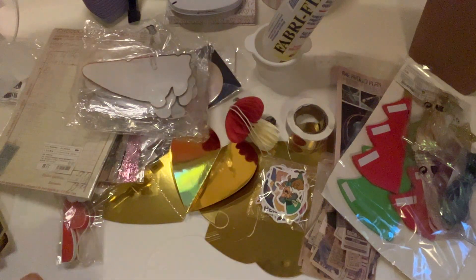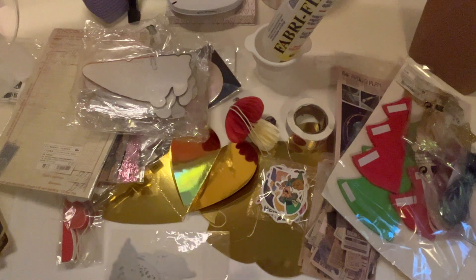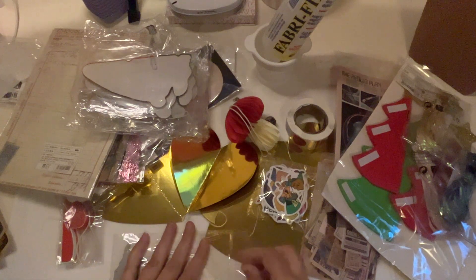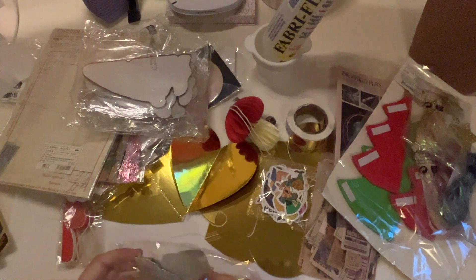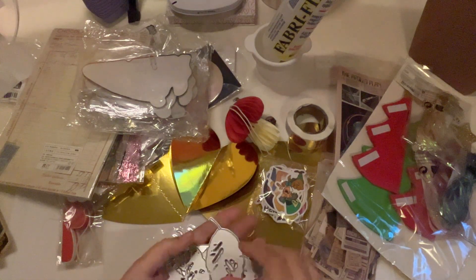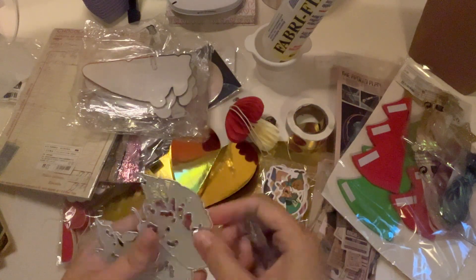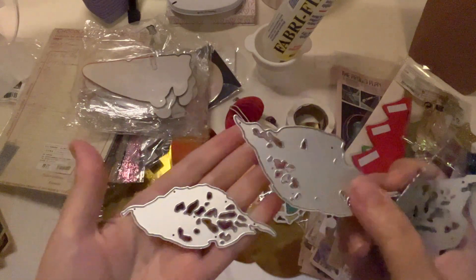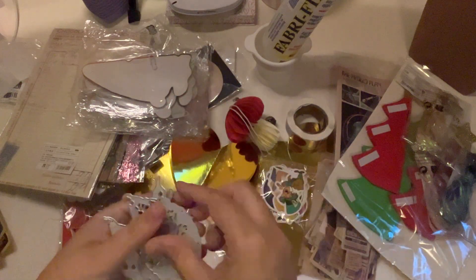Another thing I got - I saw this on Paper Terrace. Jessica on Paper Terrace got these leaf dies off Temu and she made the prettiest things with them, so I of course went and got some as well. Look at them - they're like crackled leaves with holes in them, they're so pretty. I love them. There are one, two, three, four, five of them in the package.